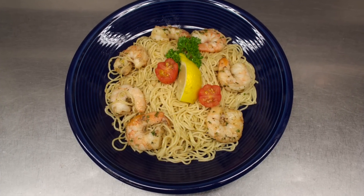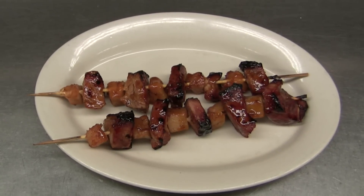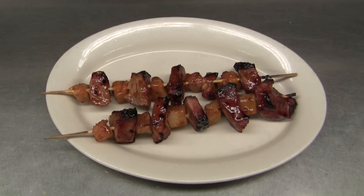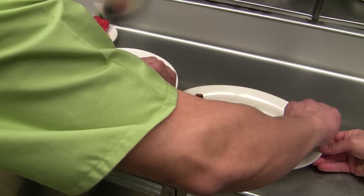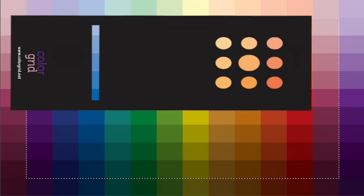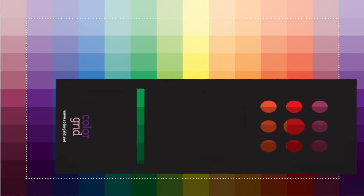Now doesn't that dish look much more presentable with color added? Our next entree is a beef dish, one of the favorites of Taylor's. These are marinated pieces of beef on skewers. To start and for added interest, I decided to change out the oval plate for a circle. We took the Color Grid and lined the template circles up on the color of the main piece of food, in this case the beef.